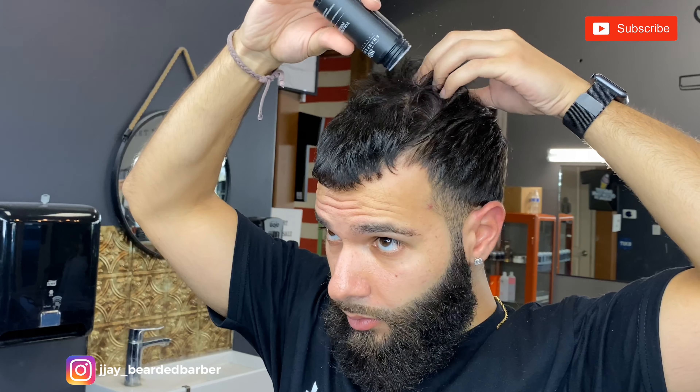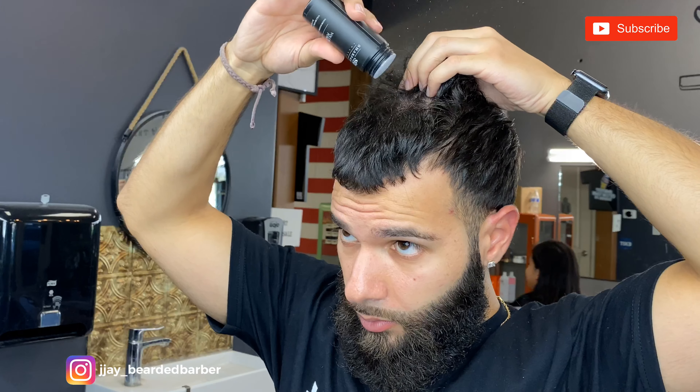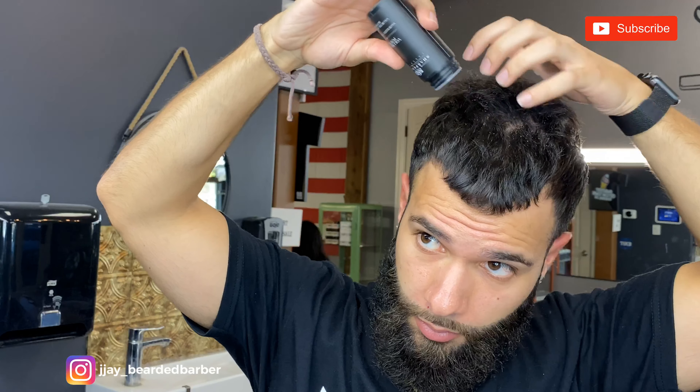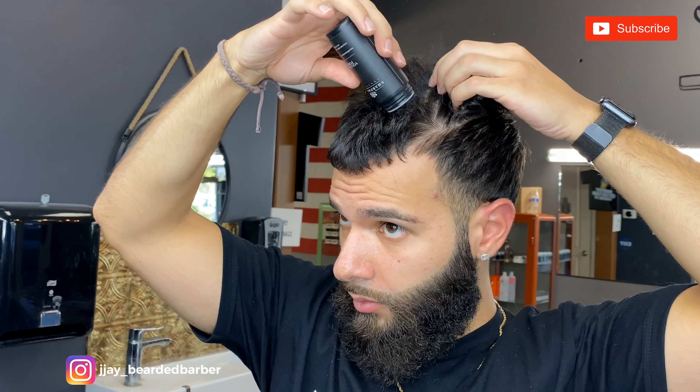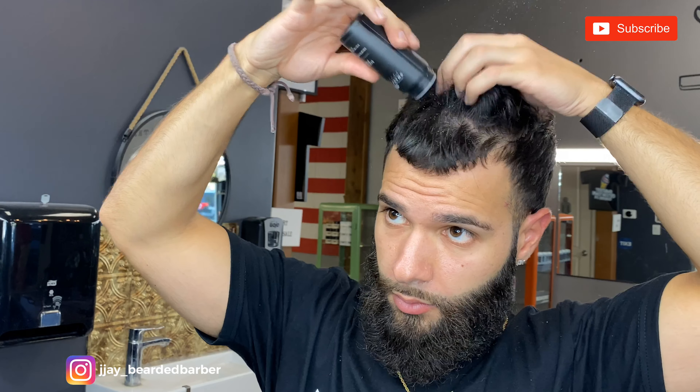I realized I was using this product wrong — you're supposed to tap the top to get the product out a lot easier. Just picking it up, putting it inside my roots so it gets to the very bottom, which will give you that volume look. Go ahead and tap that all in.